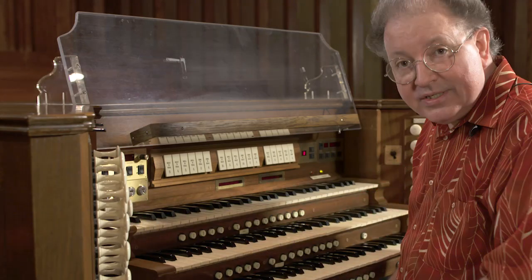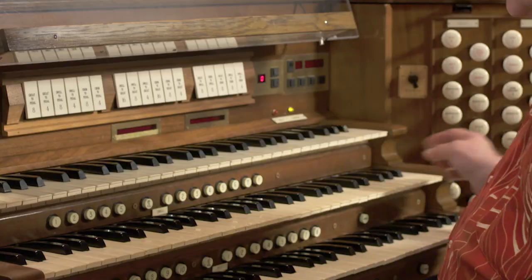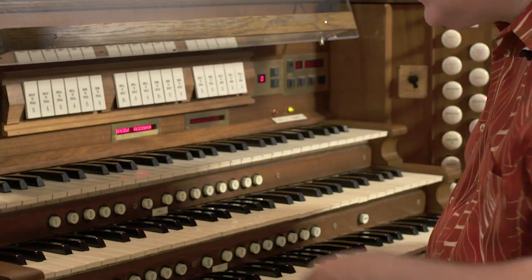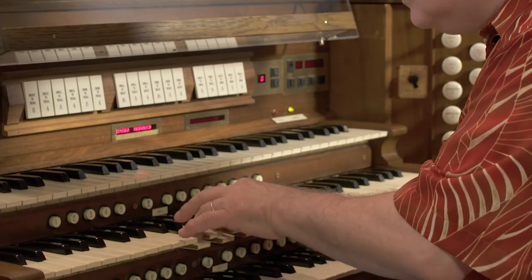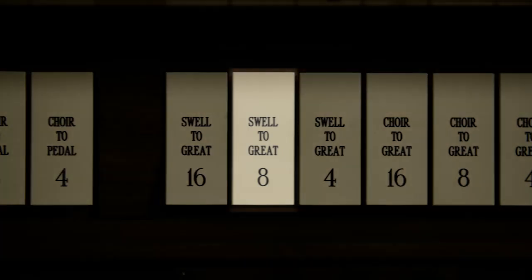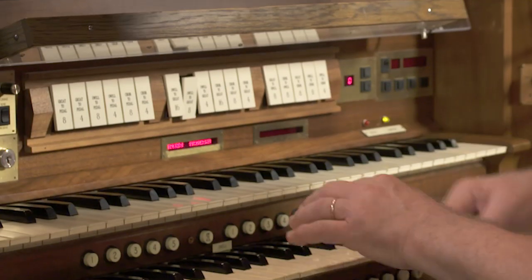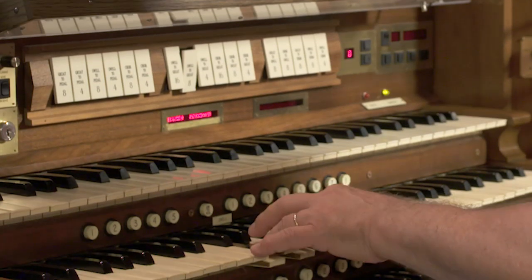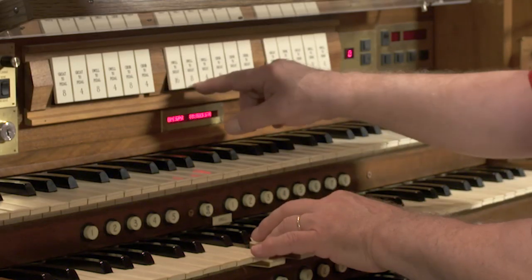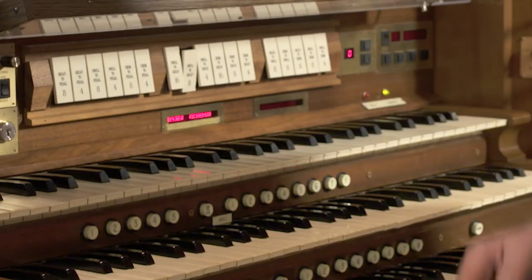Let me demonstrate this coupling procedure. I'm going to pull a trumpet stop on the swell and a principal stop on the great. Here's the way the trumpet sounds on the swell, and here's the way the principal sounds on the great. Now, by using the swell-to-great eight-foot coupler, which I'm putting on right now, you'll have both the trumpet and the principal playing on the great. Watch as I add it.